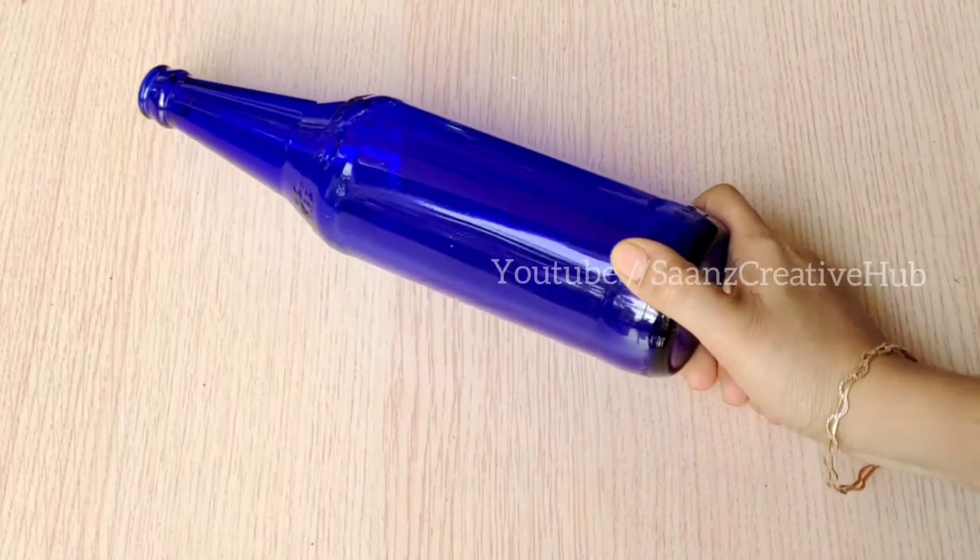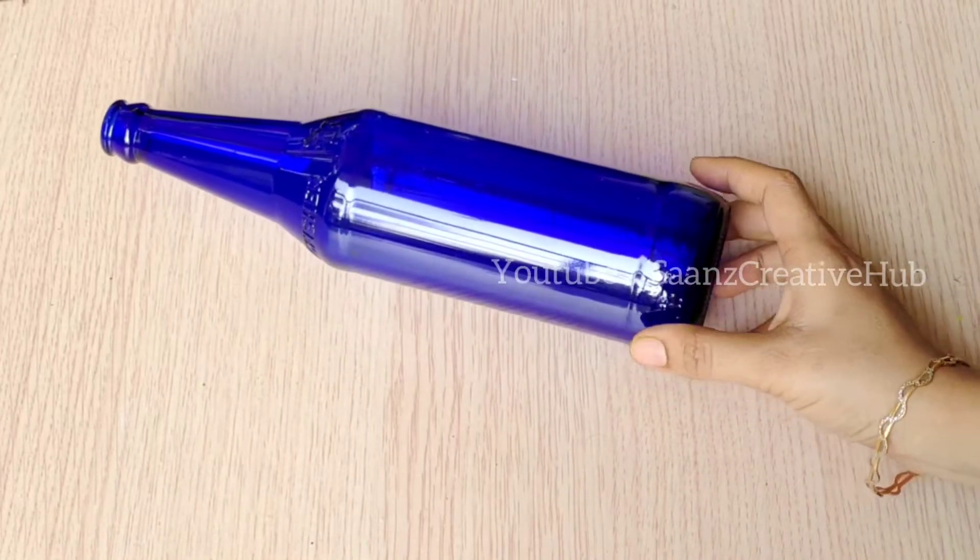Hello dear, welcome back. This is Vishu Special Idol. I am doing a finger painting in a simple way.